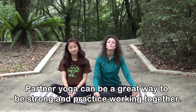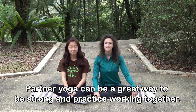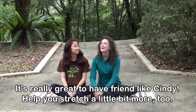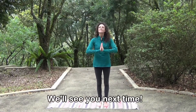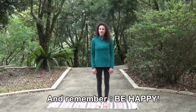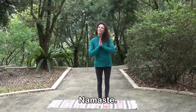Partner yoga can be a really great way to be strong and practice working together. It's really great to have a friend like Cindy help you stretch a little bit more too. Thanks for joining me today, yogis. We'll see you next time. Stay safe, everyone. Be healthy. And remember, be happy. Namaste.